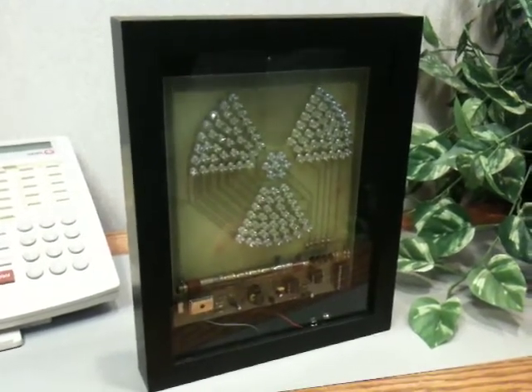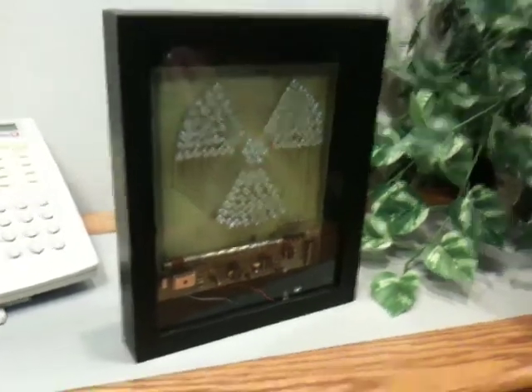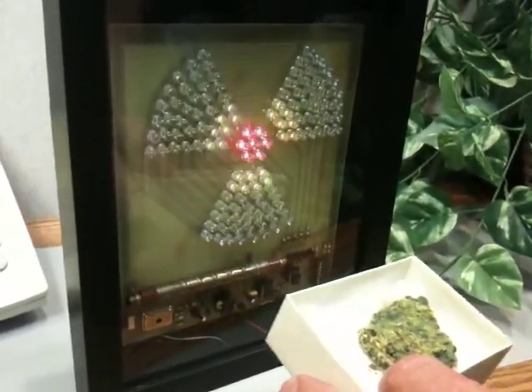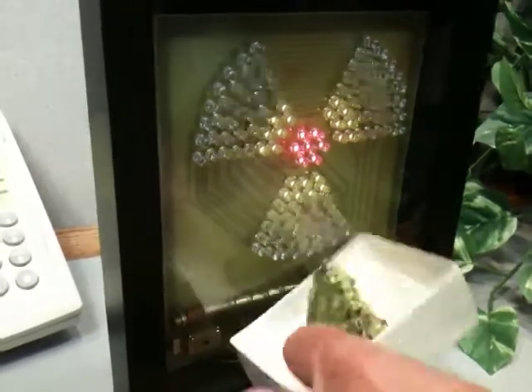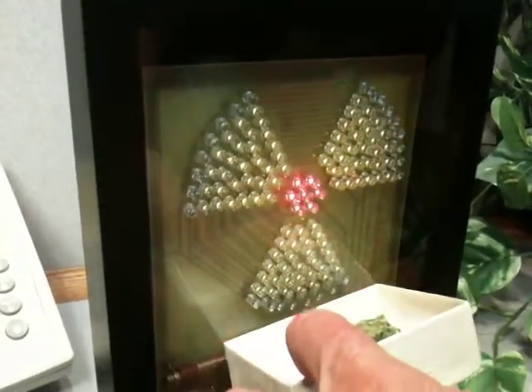I can simulate this by using the mineral optonite. As I come closer, you can see that there are some yellow bands lighting up, and as I get real close to it, more and more light up. Finally, when I get really close to it, the outer edge of red bands are coming on.